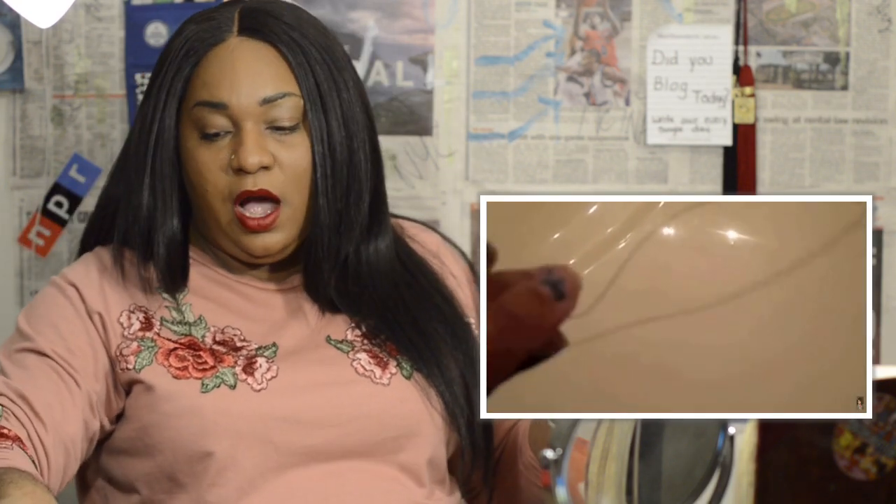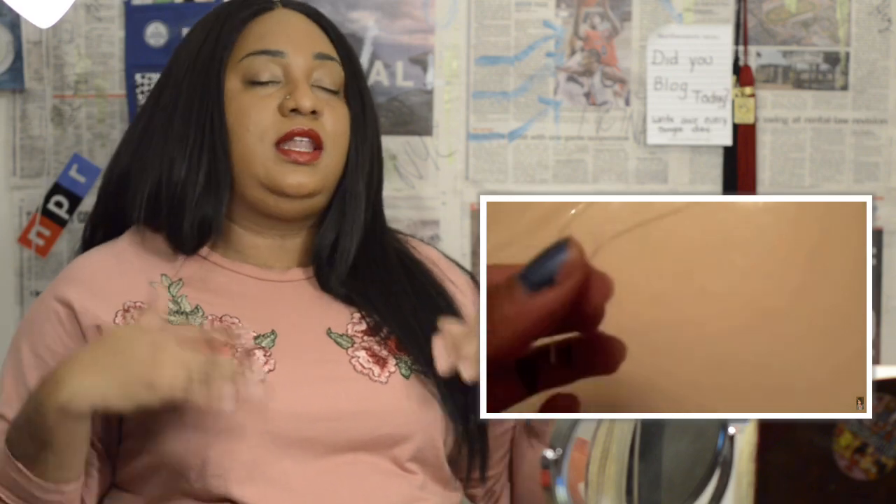One of my first videos that actually got over 60,000 views was about how to do your crochet braids without a crochet needle — without one of these latch hooks. That was back in the day, like three or four years ago. I've been doing crochets for a long, long time and have had different methods over the years. Now they're coming through with braidless crochets and invisible crochets.